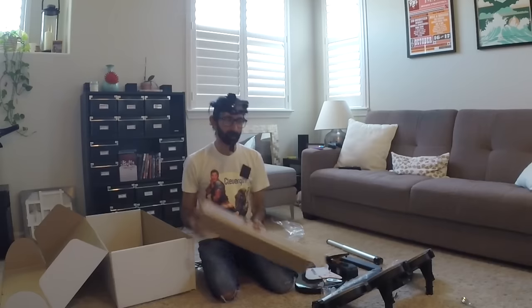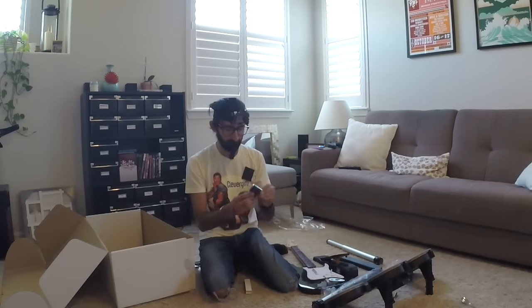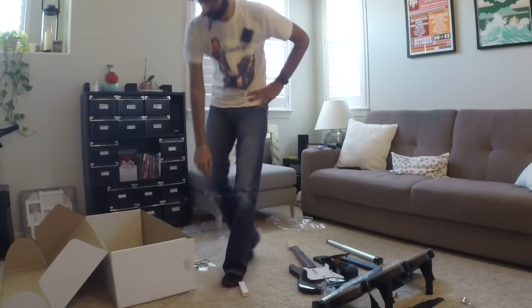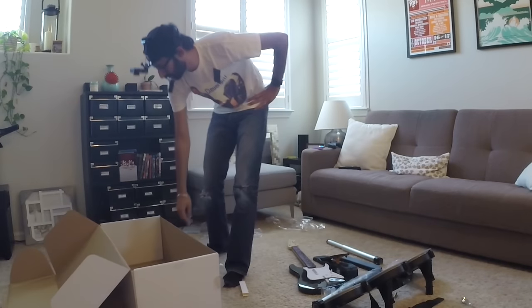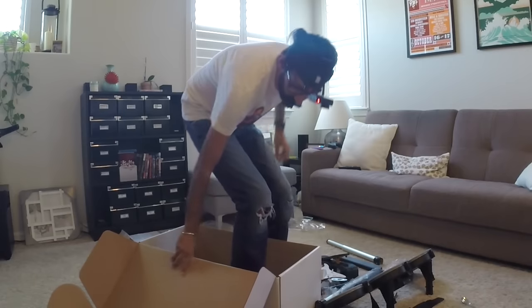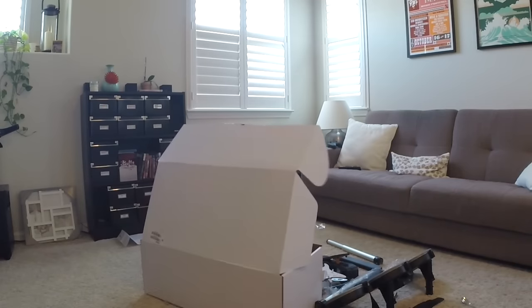I guess that's everything. Oh — guitar strap! Rock Band guitar strap. The box is still... I mean, I wouldn't recommend storing Rock Band in it, but it is a nice box. You could probably hide a dead body in here or something. Can I fit in it? Rock Band in a box! This is the Rock Band unboxing — re-boxing. Re-Box.